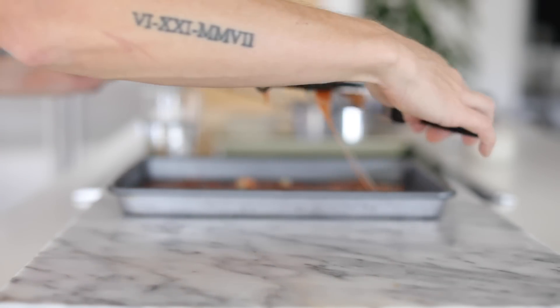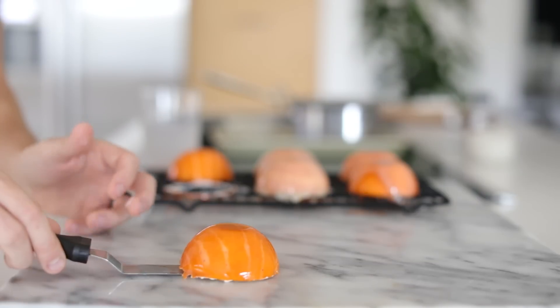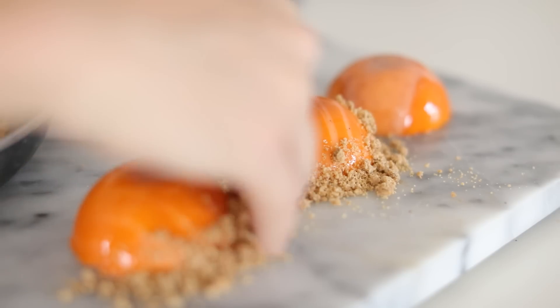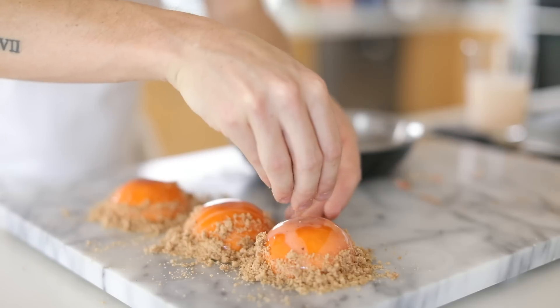Finally, once they're glazed and filled and stuffed and all ready to go and set, you can pull them out of the freezer, take the rack off the tray, and then very carefully with a warm spatula, remove each one of these little glazed half sphere apple pies. It's kind of crazy — these things look so amazing. After that, I'm going to coat the outside edges with just a little bit of that crumble.